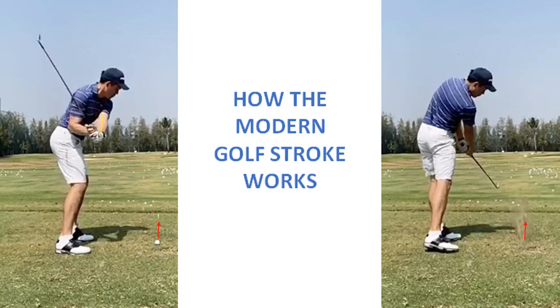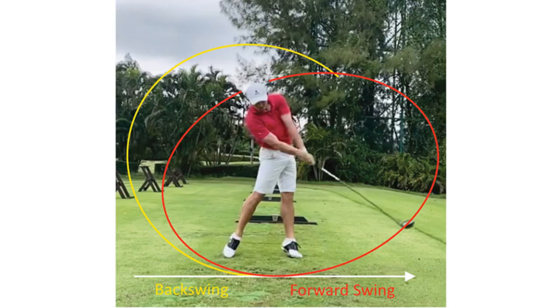You might ask why the stroke starts so late on the downswing. The answer is a simple one. The modern swing has an extended takeaway and is wider than the traditional rotary swing. As shown in the image, the extended takeaway widens the swing arc. The wider swing shape, flatter at the top and bottom, resembles an ellipse.